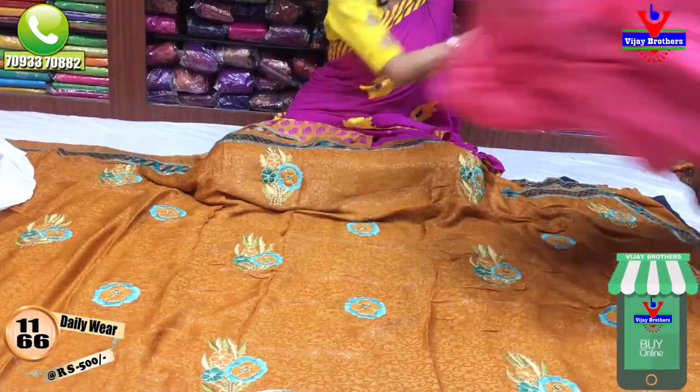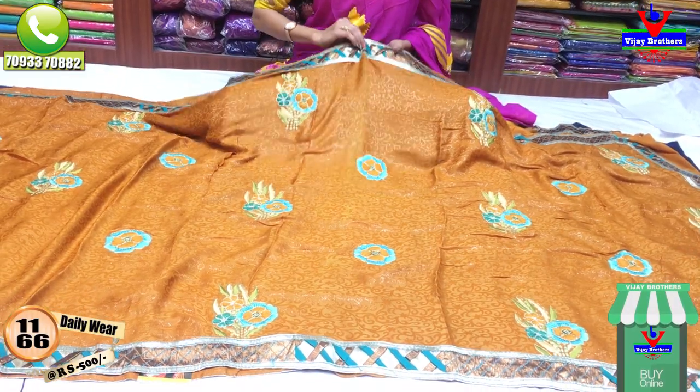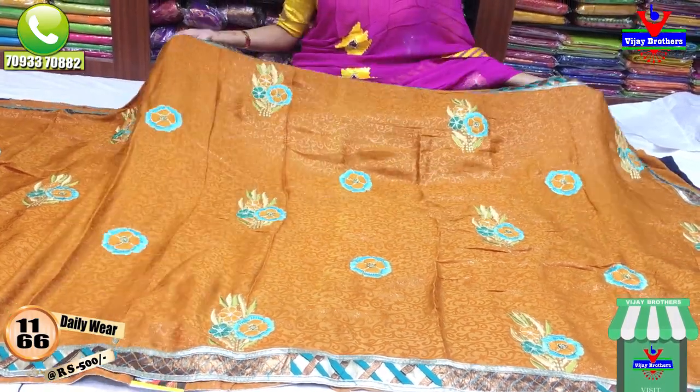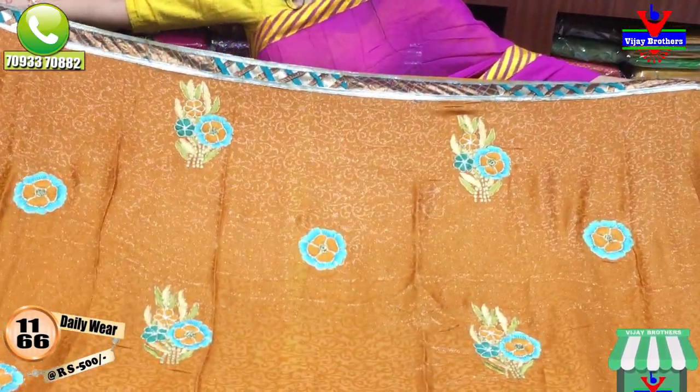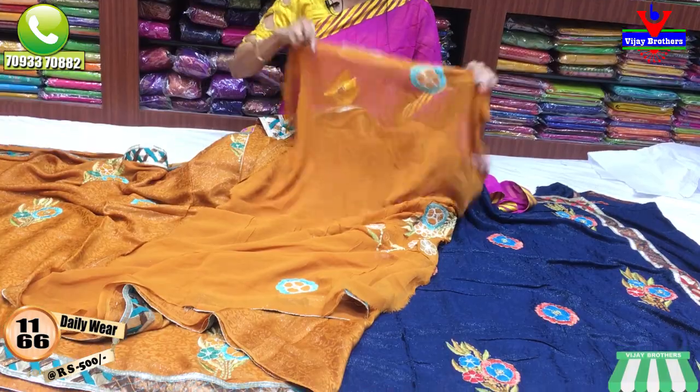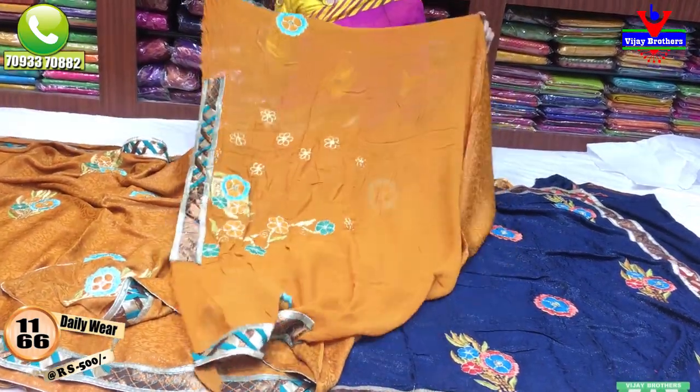This is a honey color with the same background — a shimmery style background. This is an embroidery work blouse in the same sari color with embroidery work.